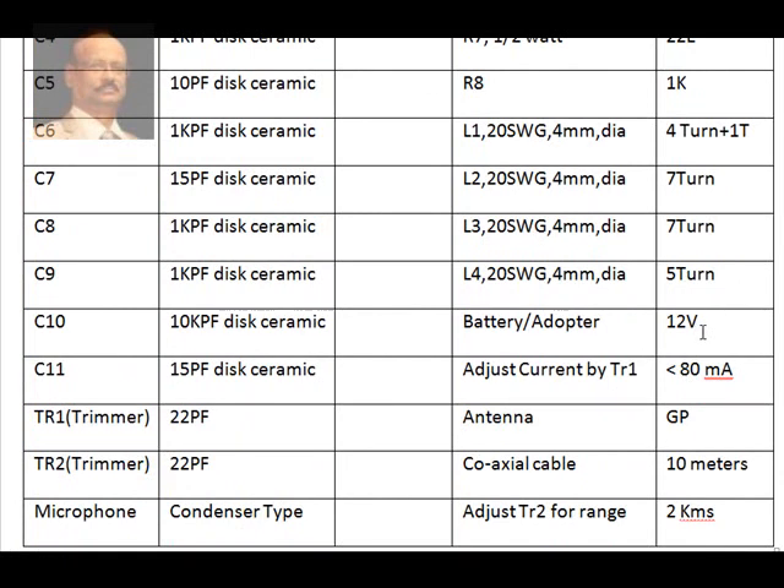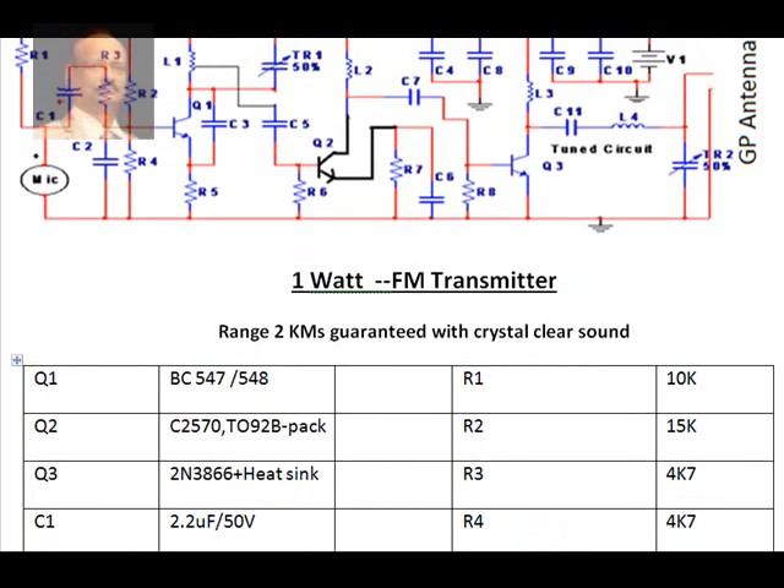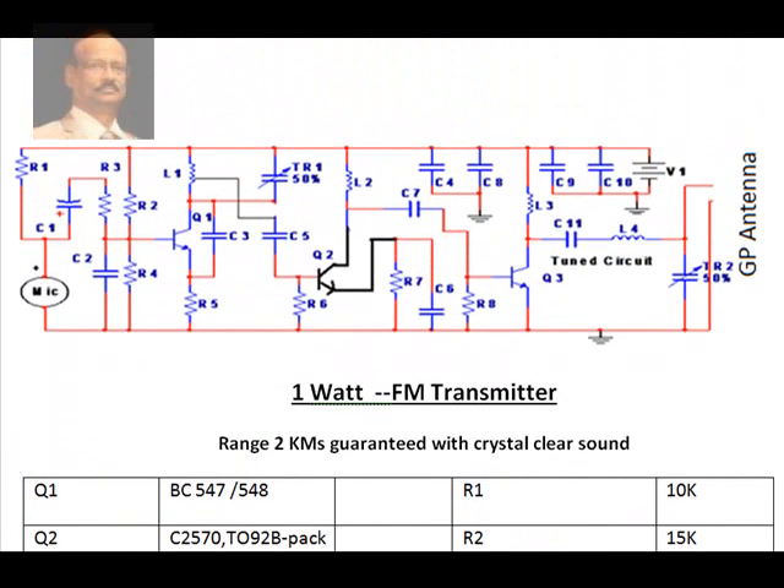The guaranteed range is two kilometers, and you can get even more using a Yagi antenna, which is a directional antenna. With a GP (ground plane) antenna, it's a two-kilometer diameter range, even if kept inside the house. This is what the transmitter looks like, but let me tell you — if you are trying to assemble this, it's not an easy job.